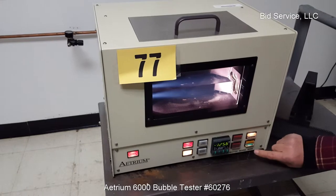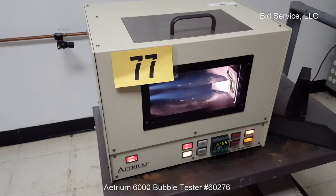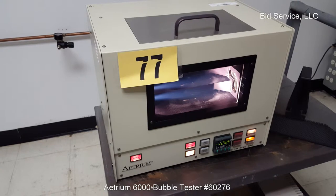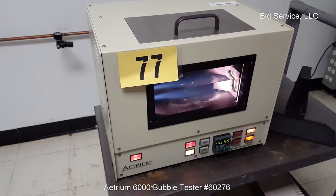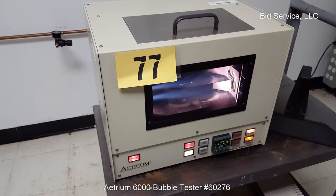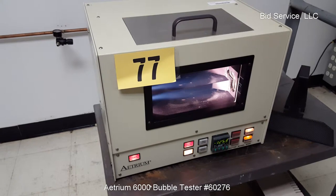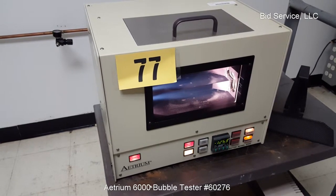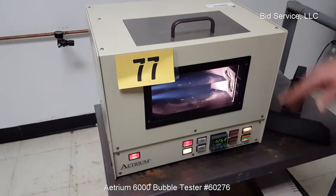It does not detect the actual bubbles. I'm going to test complete to get the alarm sound.